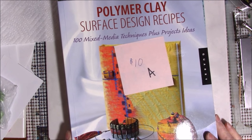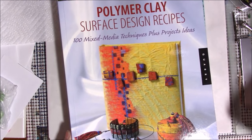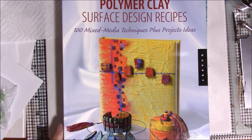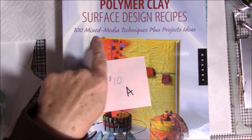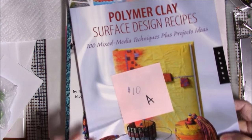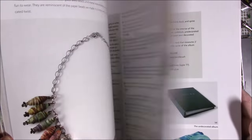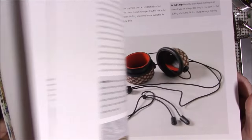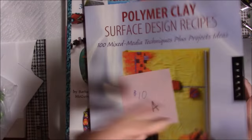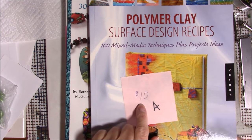Since I used numbers on the others, I'm going to use letters on these. Book A is Polymer Clay Surface Designs by Ellen Marshall. It says 100 mixed media techniques plus project ideas, and she has lots of fun projects. A lot of surface design — if you like applying things to surfaces, this is just fantastic. Book A is $10.